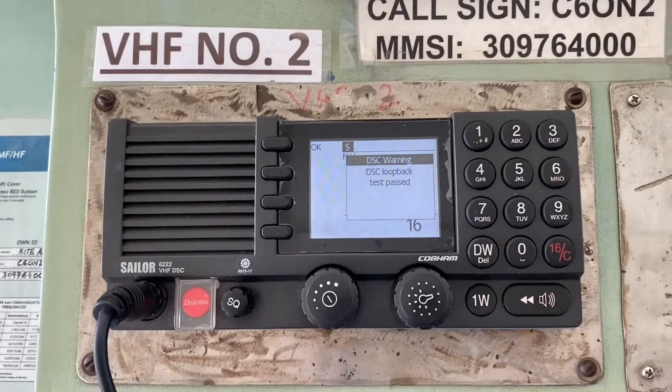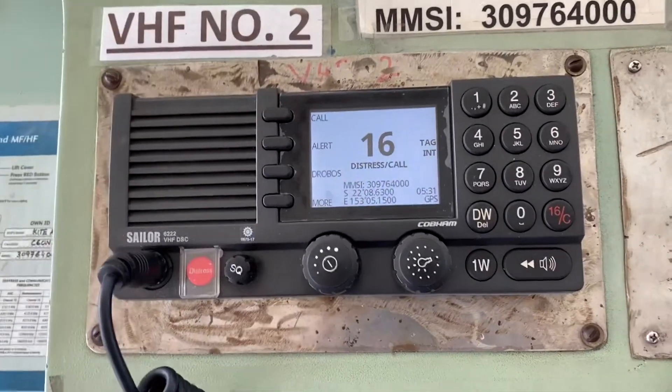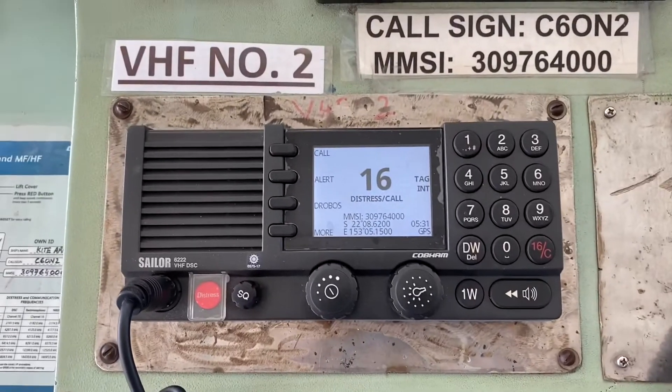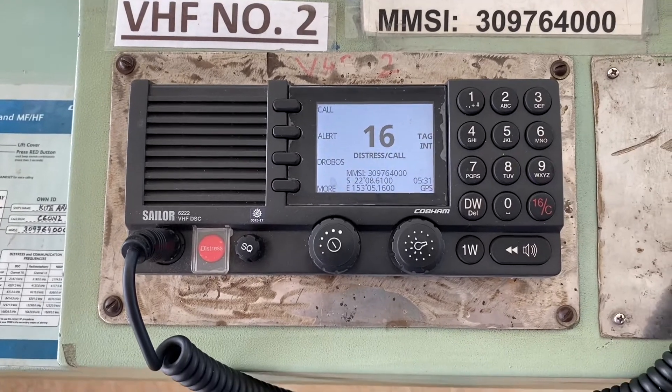This is the self test for the VHF DSC 6222 equipment. Press OK. This is how we carry out the daily self test of MFHF and VHF equipment without using the live frequencies.